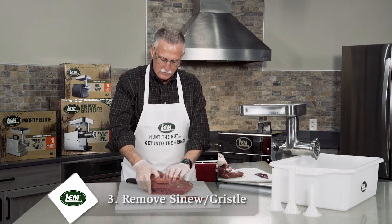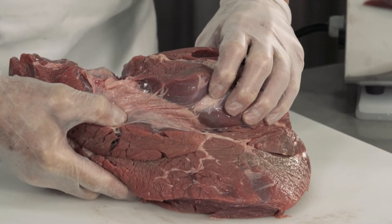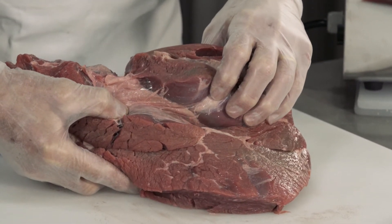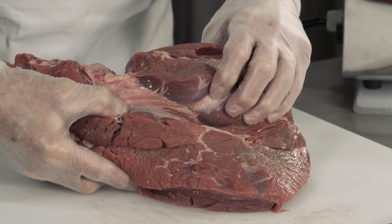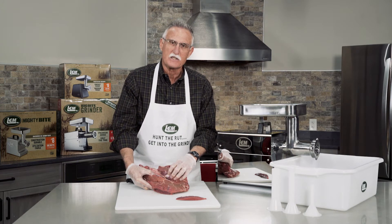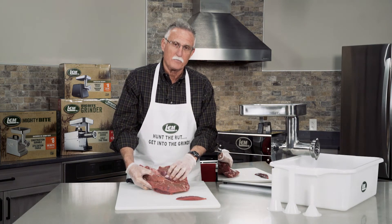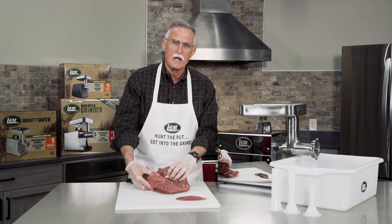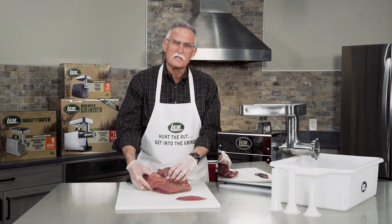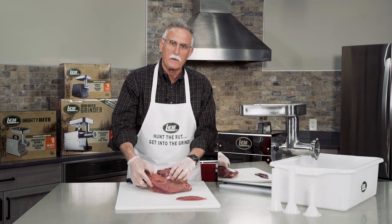That would look very similar to what you see right here. The reason why you do those three things is to improve, quite frankly, the taste and the quality of the meat that you grind, as well as getting rid of the gristle, sinew, and silver skin that may clog up the Big Bite grinder. Even though our grinders have a lot of torque and power, the primary reason for doing this is to improve the quality of the meat that you're preparing.